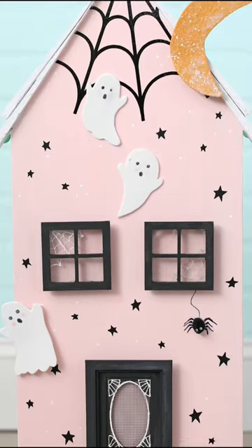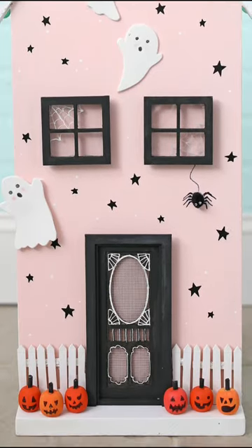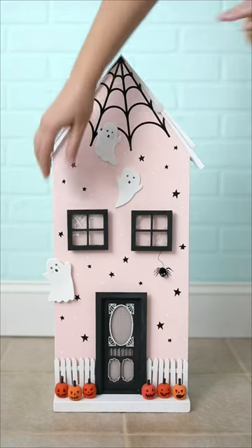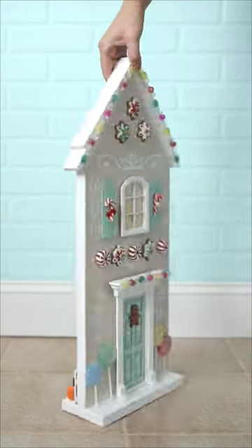I just had way too much fun with all the details — the jack-o'-lanterns, the spider, the little swirlies and cookies and lollipops. I just love it all so much. Happy crafting everyone!